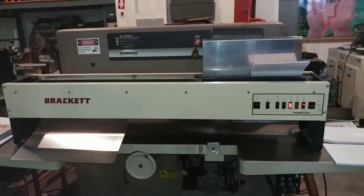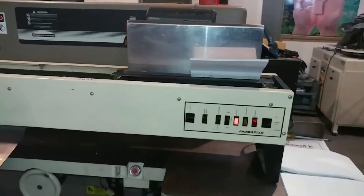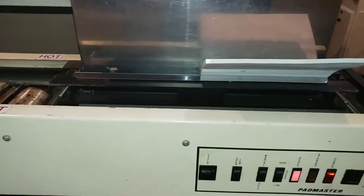Okay, we're on. Here's our little bracket padder. I'm going to do a book here.